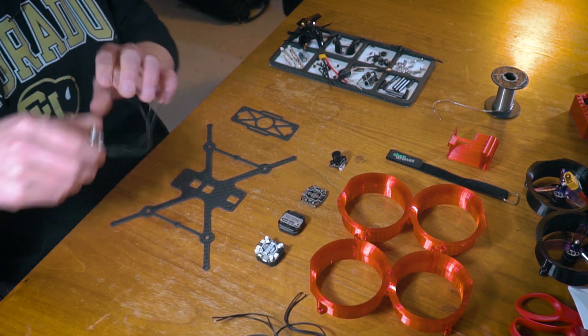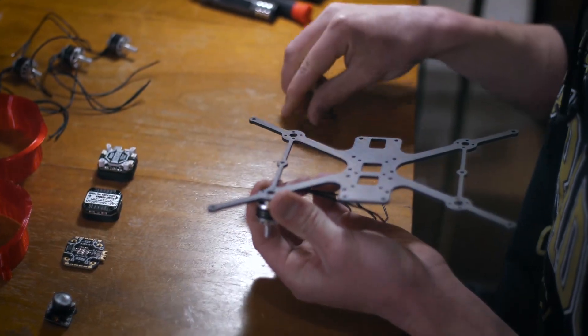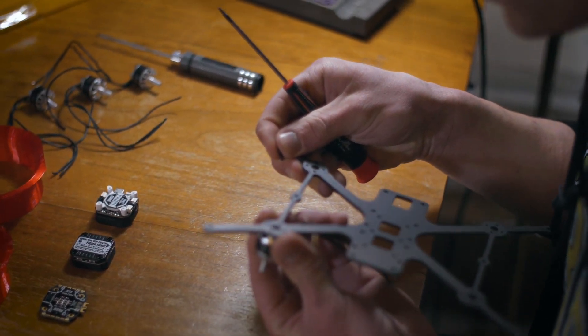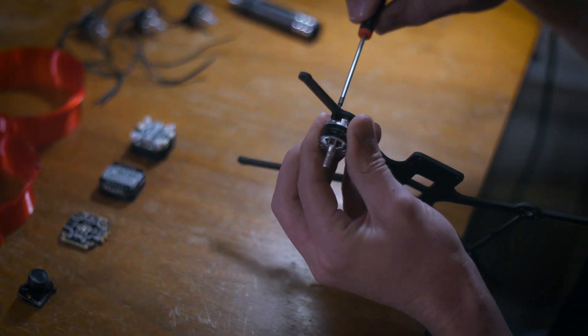To begin this build I'm going to take our motors and start by mounting them up one at a time. I personally just like to mount the motors with two screws to save time, and then if you want you can come back later and mount the remaining two.